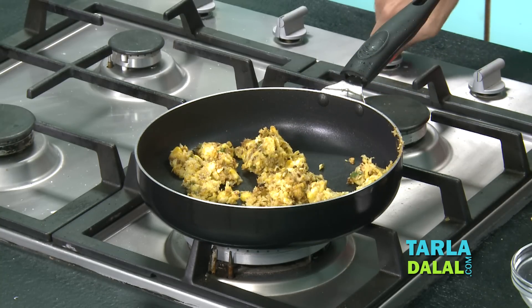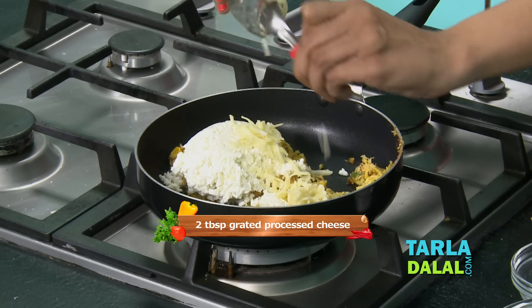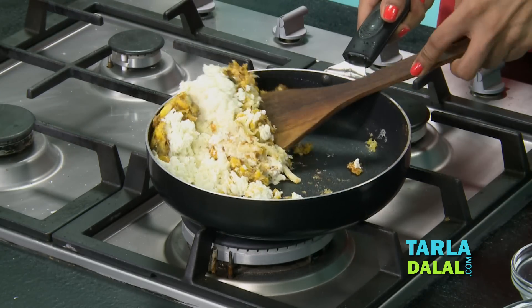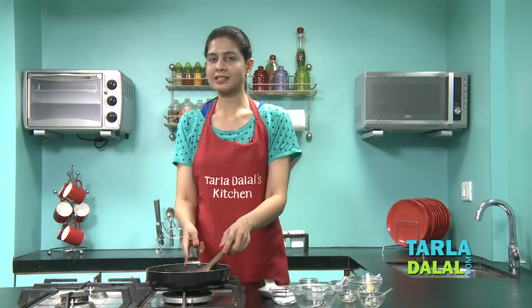We'll switch off the flame, add some paneer and cheese, and mix it well. As you can see, our stuffing is ready.